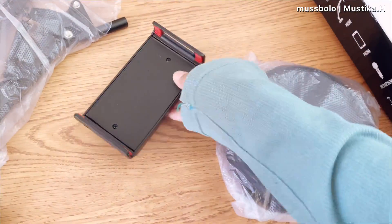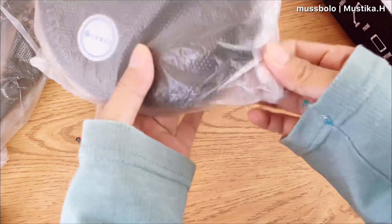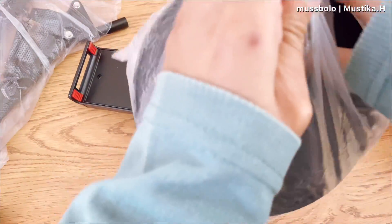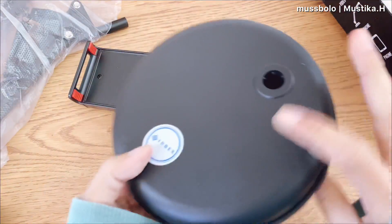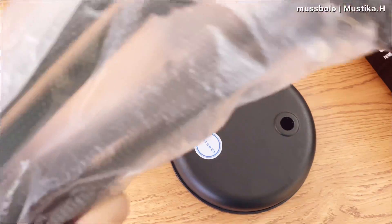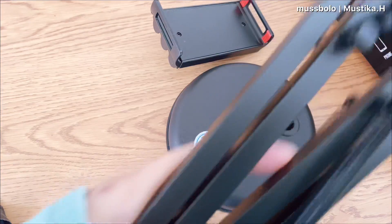So here it is after unboxing — when it arrived, the tripod was not yet assembled and we assemble it ourselves. There are three parts: the first is the circular base plate, and then for the support body, it's made of iron and feels heavy — it looks sturdy, but we'll see.